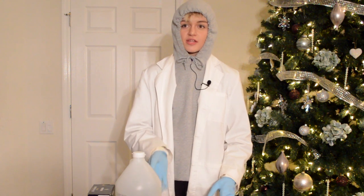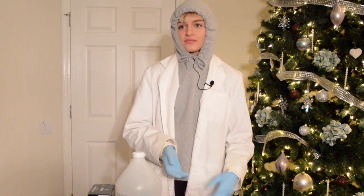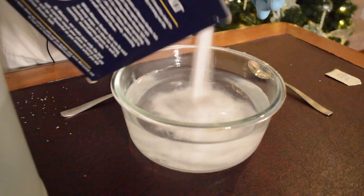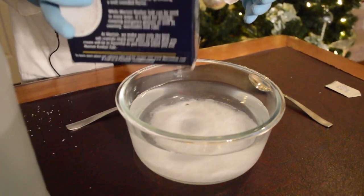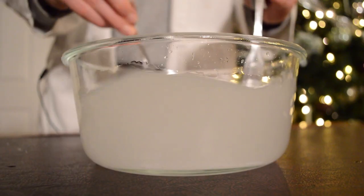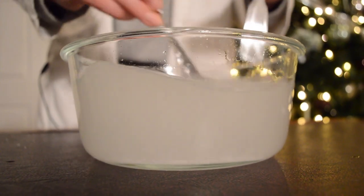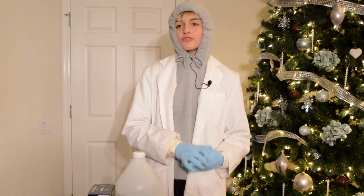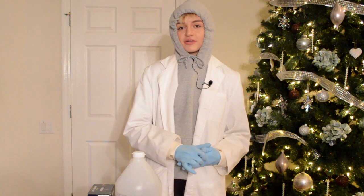Because of the lack of ions in water, it is a poor conductor of electricity, so we need to add an electrolyte. Here, we're using salt to allow the 9-volt battery to cause the reaction. We are using kosher salt because we know it is only NaCl, whereas table salt may contain other chemicals. We are also using distilled water instead of tap water for the same reason — in the chemistry world, it's important to control for any impurities that might interfere with the reaction.